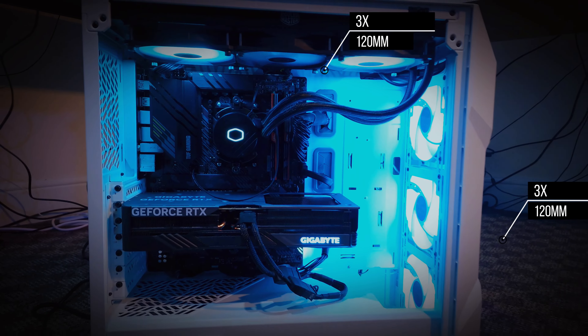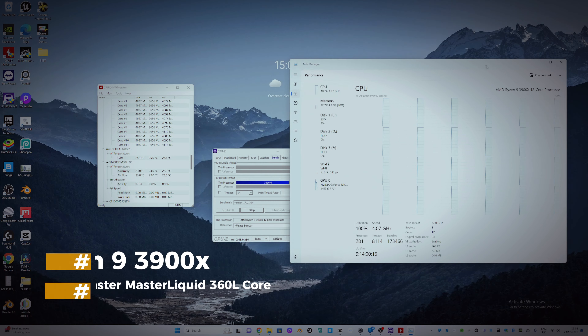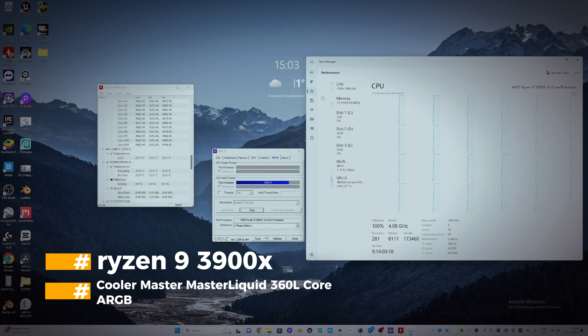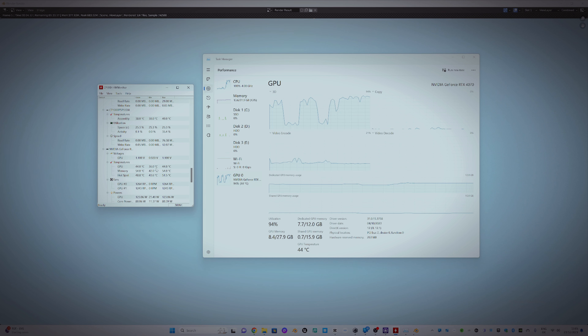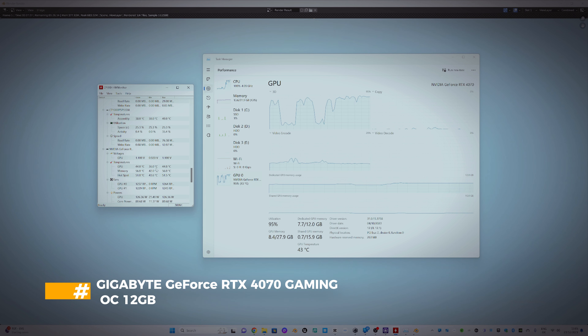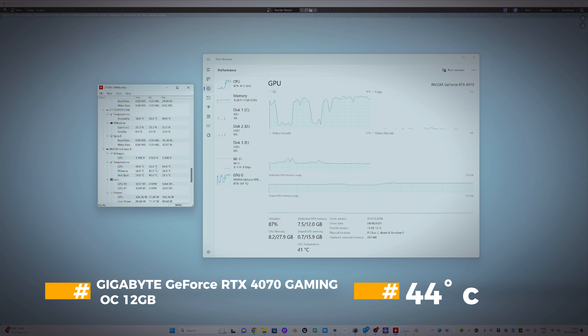Let's check the temperatures with a stress test and some renders. I'm using a Ryzen 3900X and RTX 4070. My room temperature is 16 degrees Celsius at the moment. After running the CPU stress test for a few minutes, the average temperature was 67 degrees Celsius. After running some GPU rendering, the average temperature was 44 degrees Celsius.